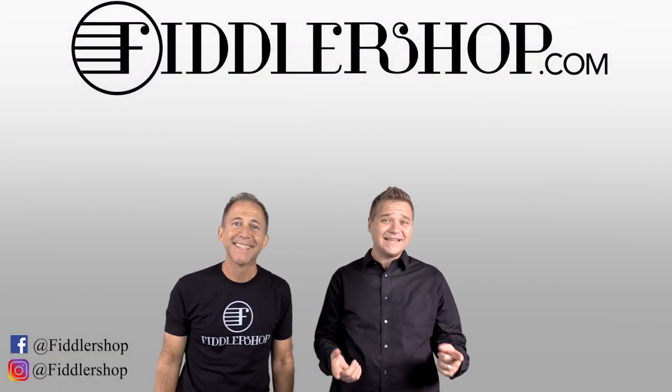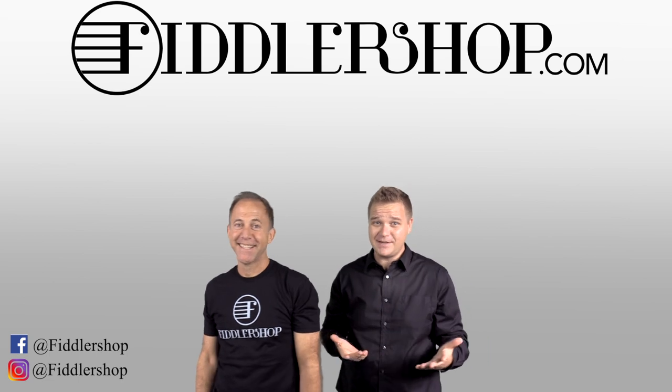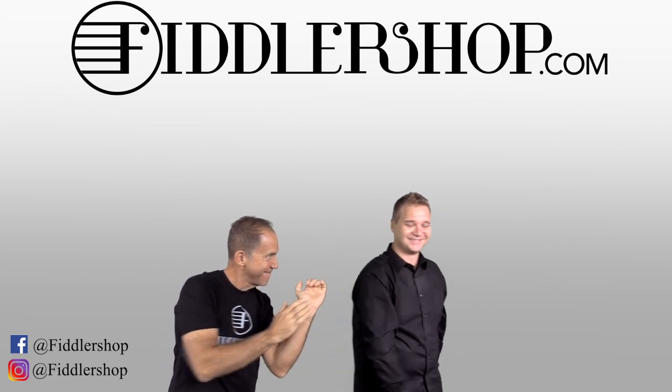Let me know in the comments if you use these or tried these, if they were a terrible letdown and you went to something else — all that stuff is helpful. If you'd like to learn more or pick up a set of Alphayue strings for yourself, just click on the links at the end of the video. Thanks so much for watching and we'll see you at FiddlerShop.com, y'all. I hope that was informative and helpful. If you want to buy this product, just click right up here. We would also love it if you subscribe to our channel. And if you want to learn more about us, click right here. Bye — Papa Fiddler Shop.